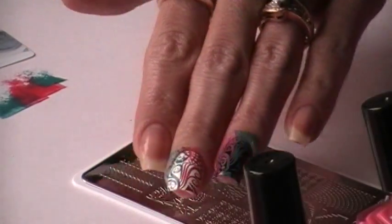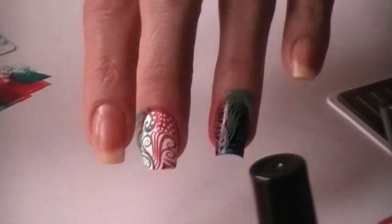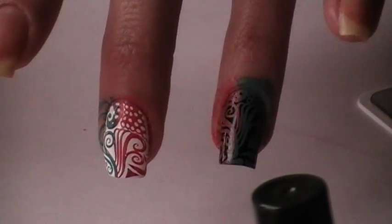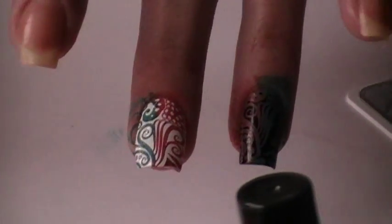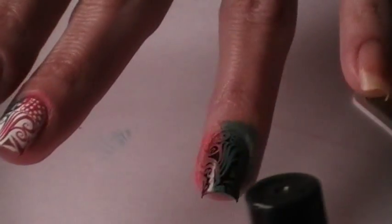And there you go. Let's see if I can zoom in more so you can see. Over the white is bold. The black, it does show. You guys take care. Hang ten. Bye-bye.